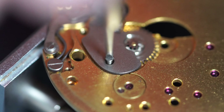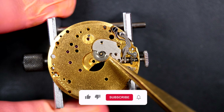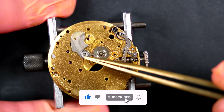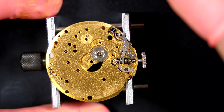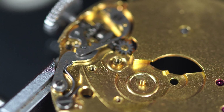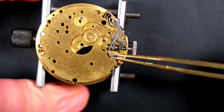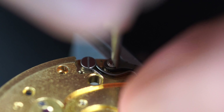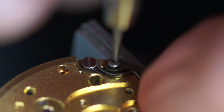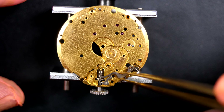Moving to the dial side, I'm going to disassemble the keyless work - pretty standard. You'll see the springs on the keyless work are also very nice. There was a minute wheel here, and the setting lever spring. Taking that out - and we have the yoke with a huge and very strong yoke spring. Not easy on this caliber to take the yoke because it's always under tension with this spring. That's it.